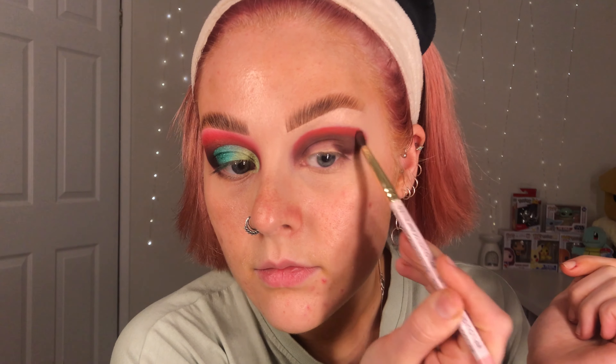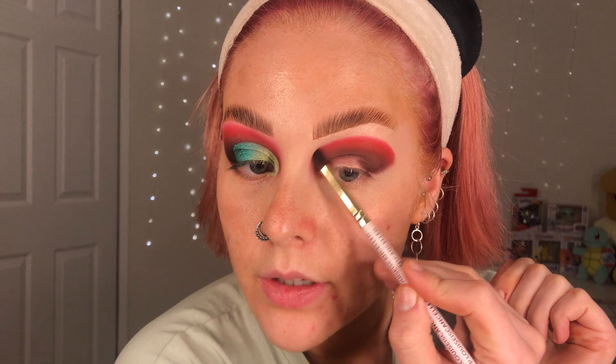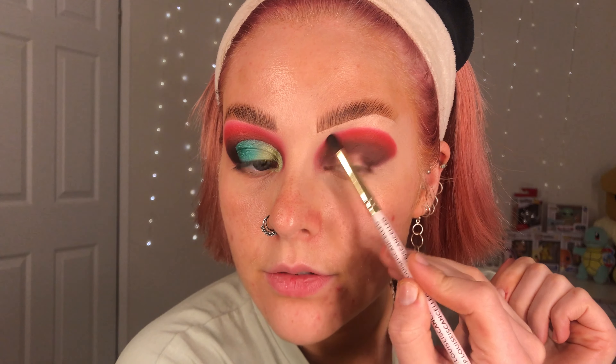Just tapping the red on, right on that blended edge first of all. So that's the red now all packed on, and again wiping off onto my makeup towel and going and buffing the edge of that red.